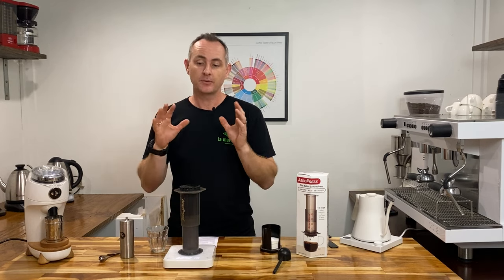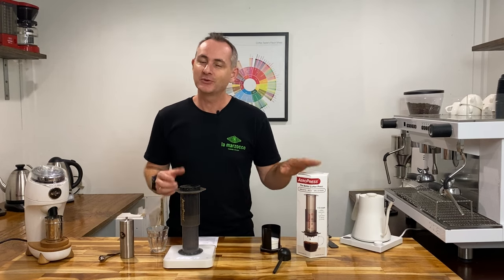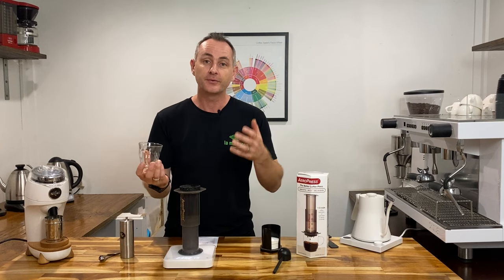There's no pressure actually being applied to this coffee bed and that's why we call it an immersion brew. So we're at two minutes now and we're doing the inverted method as well. In the manual you actually have it up the other way but it becomes more of a pour over — we do love this style of brewing.